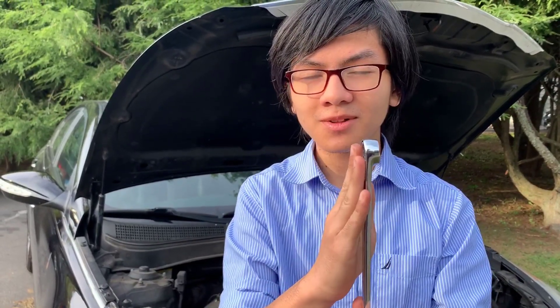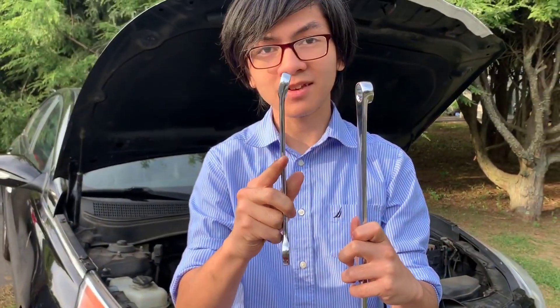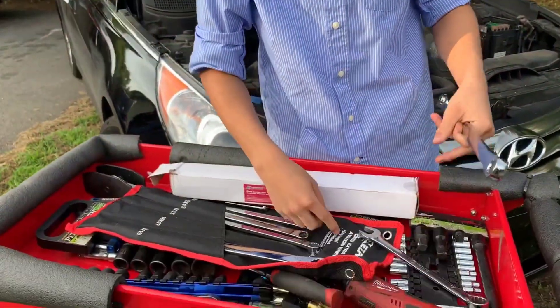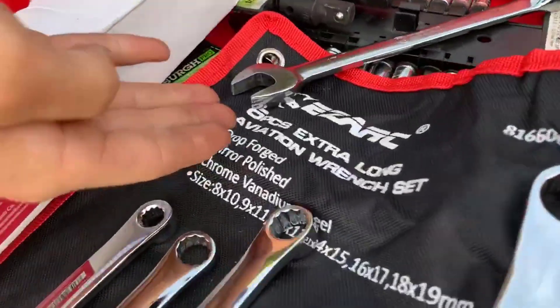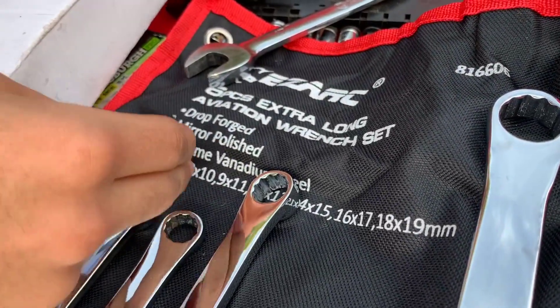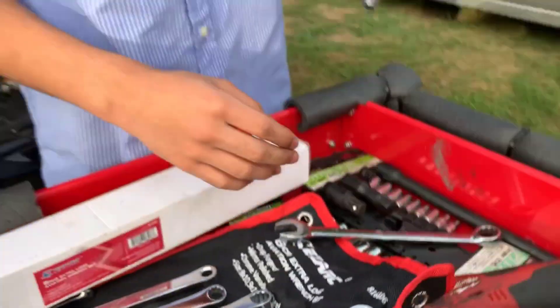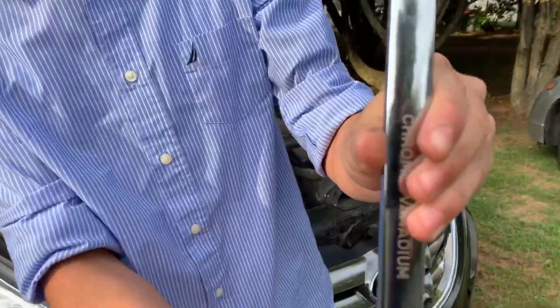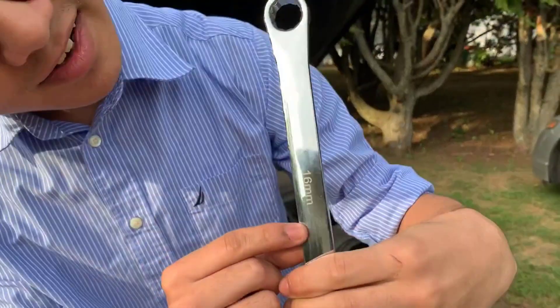The name zero offset refers to the fact that the angle of the wrench is zero degrees, whereas a regular wrench would be a 15-degree offset. It also says on the packaging that it's drop forged, mirror polished, chrome vanadium steel, and that it comes in a range of 8 to 19 millimeters. On the actual wrench itself, you can see that it has both 17 and 16 millimeter ends.